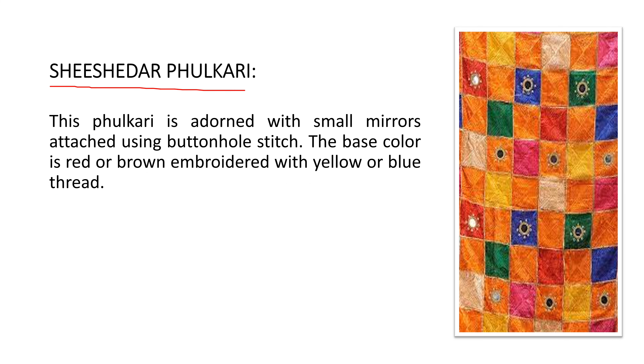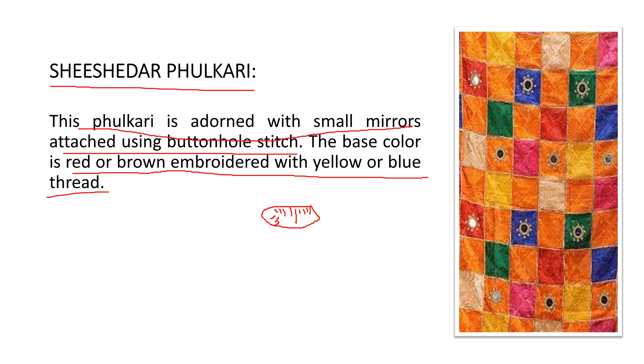The 'shishedhaar phulkari' is adorned with small mirrors attached using buttonhole stitch. The base color is red or brown, embroidered with yellow or blue thread. The mirrors are placed within the buttonhole stitch on the red or brown base cloth.